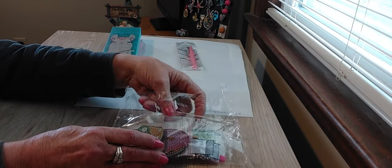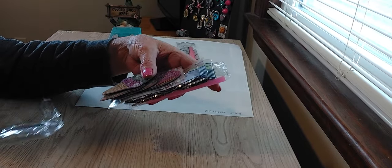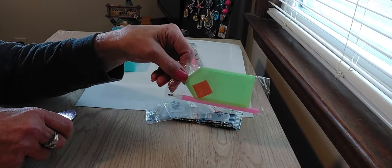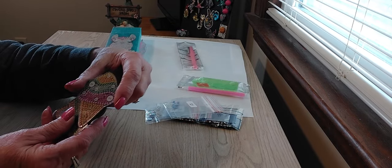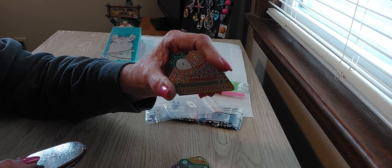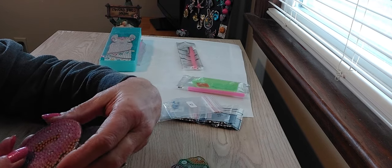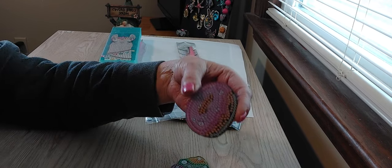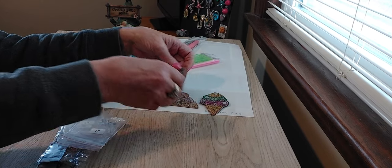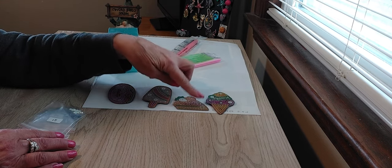Next we have four refrigerator magnets. I like that these are bigger than I thought they were going to be — very happy about that. You get your tool kit, an ice cream cone, a piece of pie, a pop, and a donut. Kids would love doing these. These are numbered on them, and the back has the magnet, so you're only doing one side.